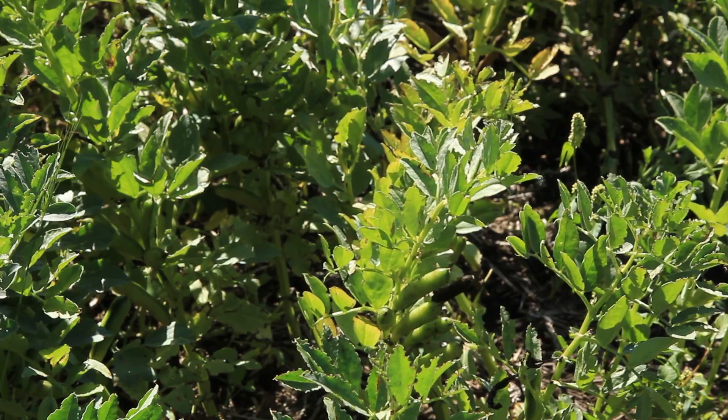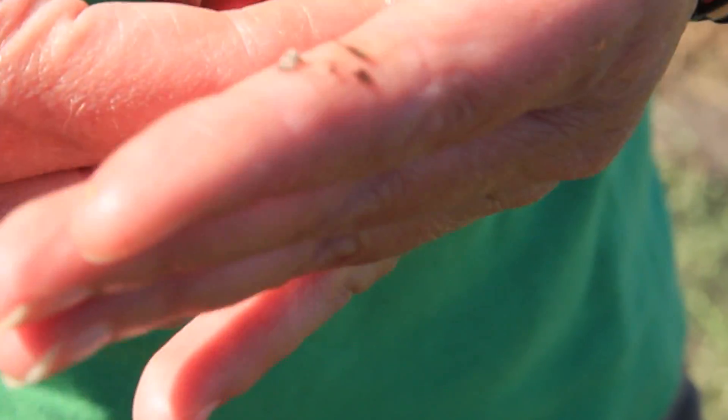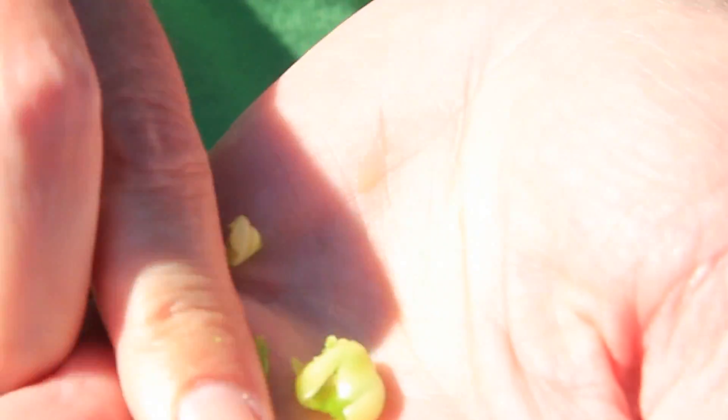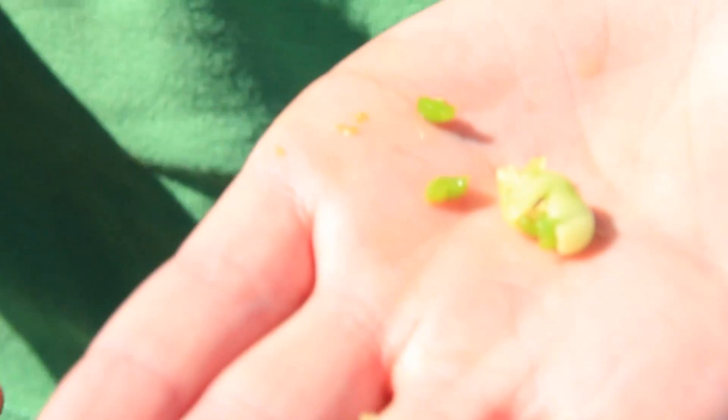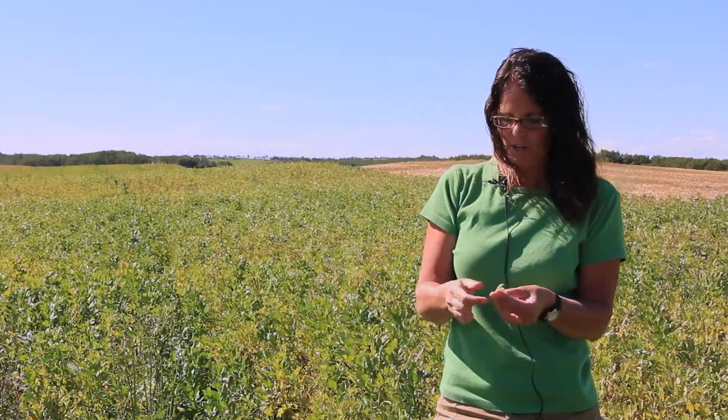That does make the call on whether or not you should desiccate a little bit trickier, but that's kind of what we recommend. You know it's not too early if you can pull a pod off the plant, split it open, and when you split the seed with your fingers, if it goes to absolute mush, that means the top pods are not ready to be desiccated. If you desiccate a crop with the green pod still like this at the top, you'll get nothing — these seeds will come through the combine all shriveled and small.